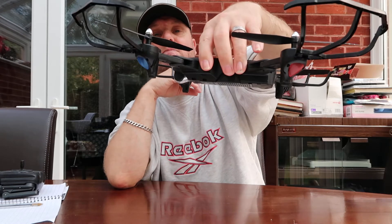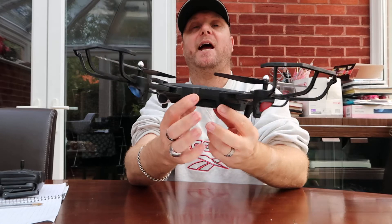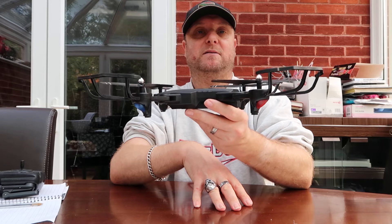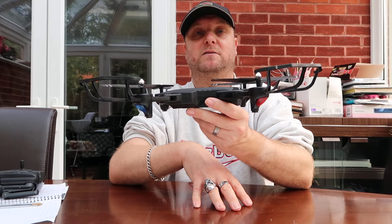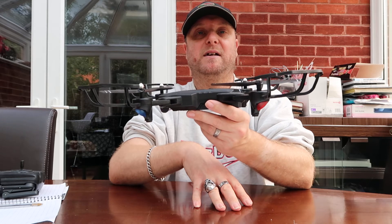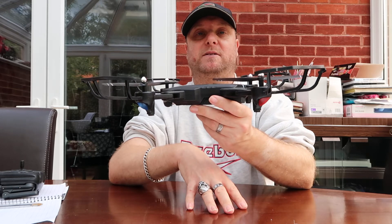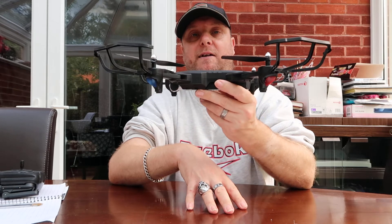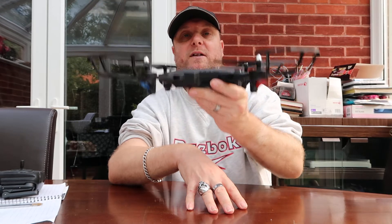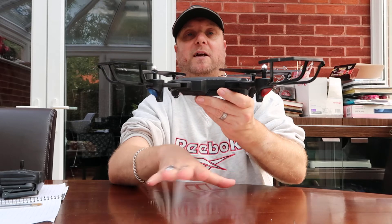That's actually how it's all set up. You can land it, and landing this one is pretty good — it's better to land than the Skytech TK-107. You bring it down to the ground; it comes down, does a bit of a bounce, then slows down and shuts down. If you power it up and don't do anything with it, it will also just shut itself down automatically.